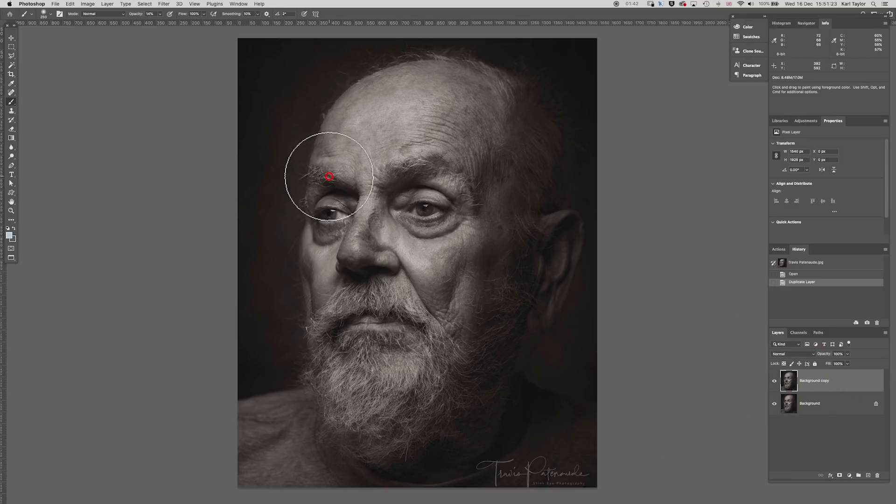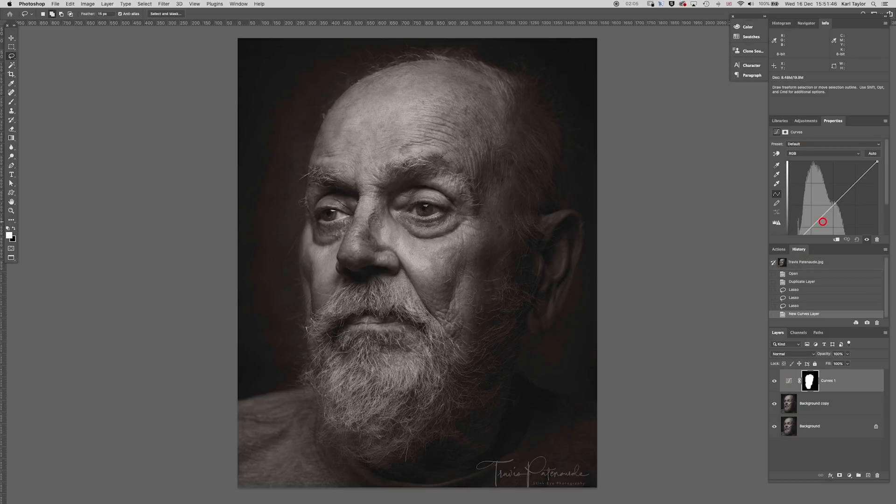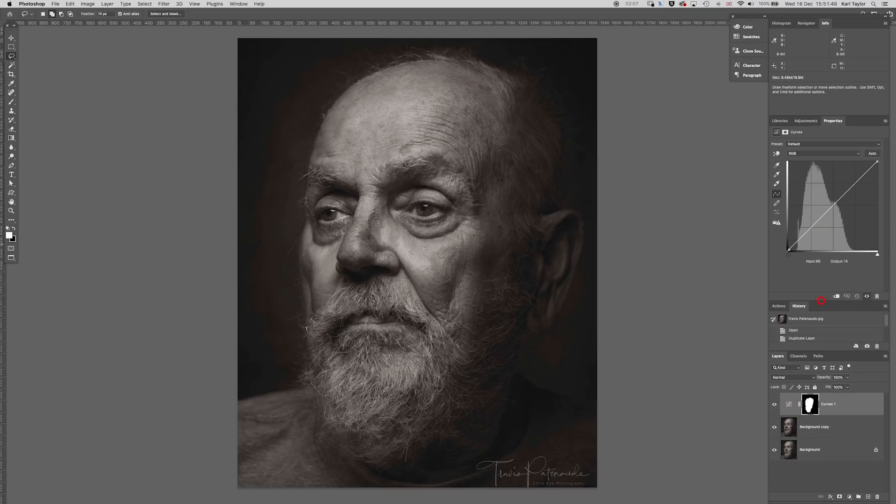First of all, I'm going to make a rough selection of the area where I really want to increase the contrast — certainly down here into the beard, the side of the face, and the eyes, maybe a tiny bit further out. I'll get an adjustment layer for that, and then with that adjustment layer I'm going to pull the blacks in a little bit deeper and pull the highlights up a little bit stronger.